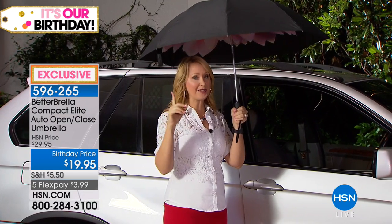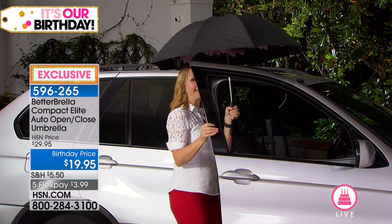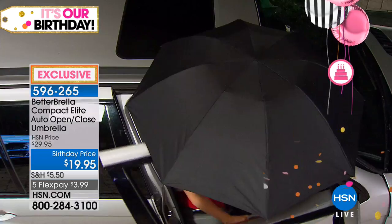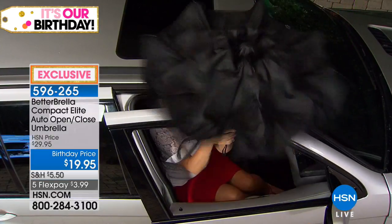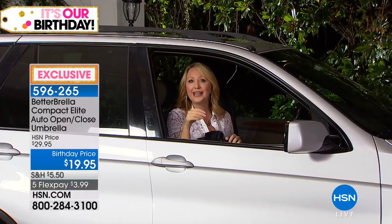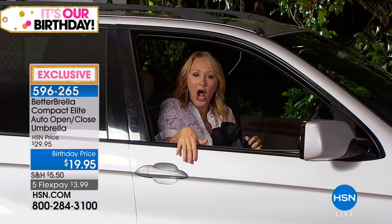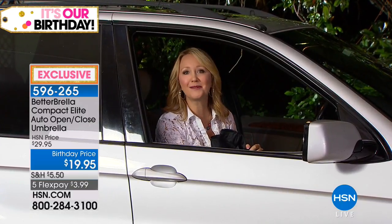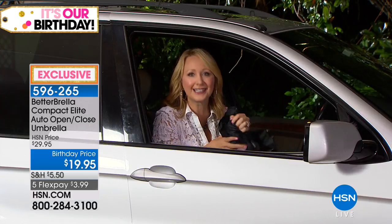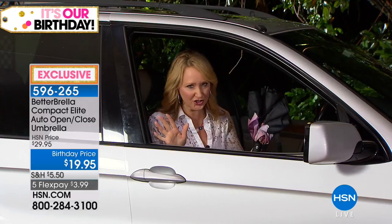As I'm opening my vehicle door, it's completely and totally covered as I lower myself down inside. Then with the touch of that one button, you pull your Betterbrella in and you only need just a little tiny space to do it. I close the door, and you're not dragging all that water in with you. You can easily stay so much drier with the better umbrella.